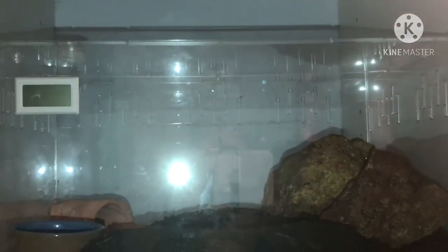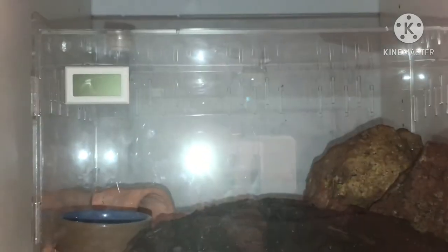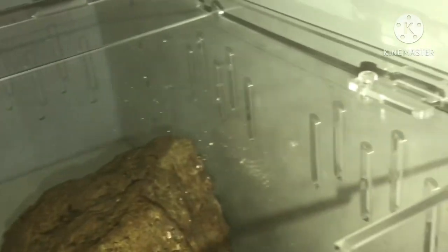But yes, that is the enclosure. If you're wondering how you open it, there are these little locks right here and you just pull it out of the groove. There's one on each side and then it opens up nice and wide so you have a lot of working room.